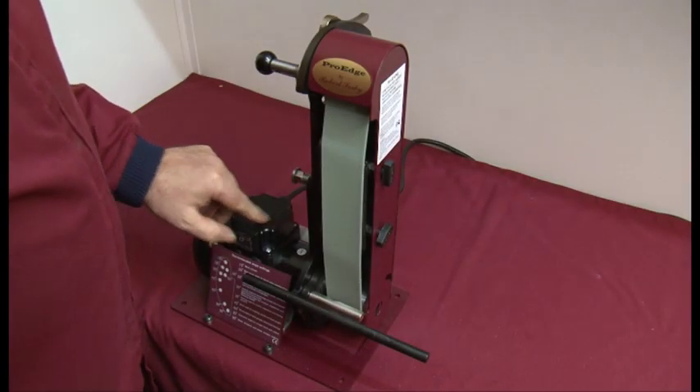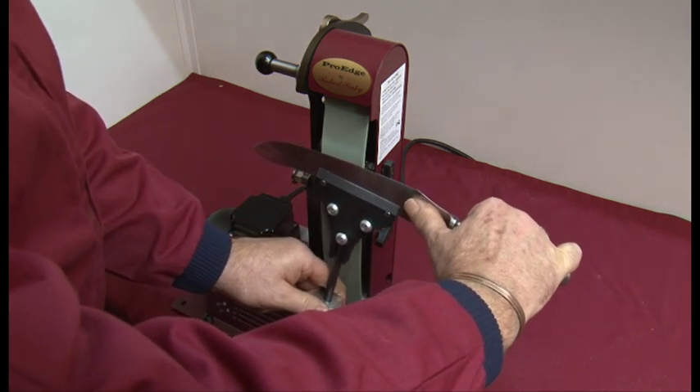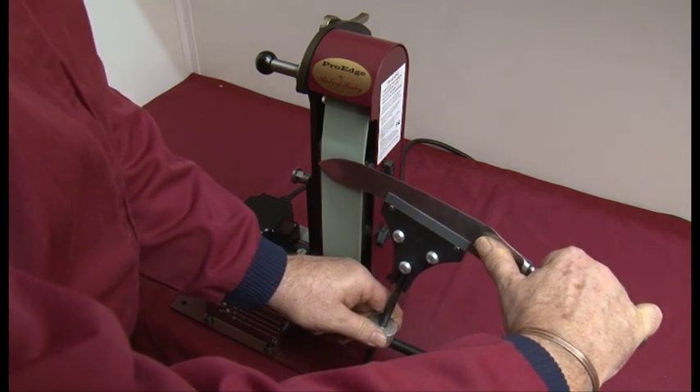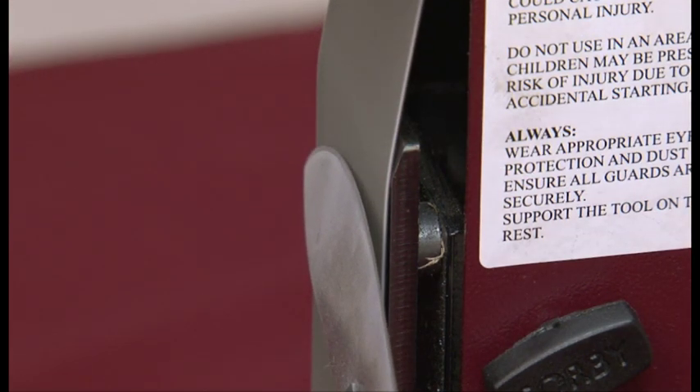Switch on the Pro Edge and gently place the knife blade onto the belt. Slowly pull the blade across the belt with an even pressure. To ensure that you sharpen the whole of the cutting edge, you need to keep the curve point on the belt. This is achieved by gently pulling the handle away from the belt as you sharpen.